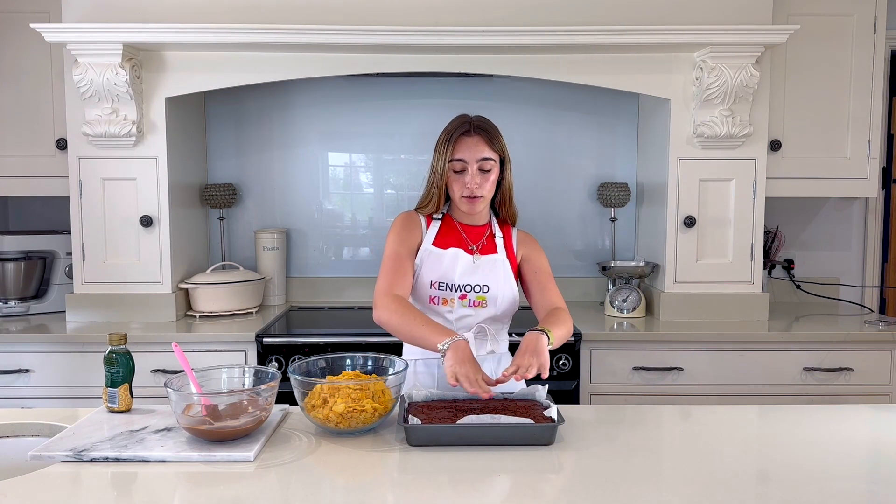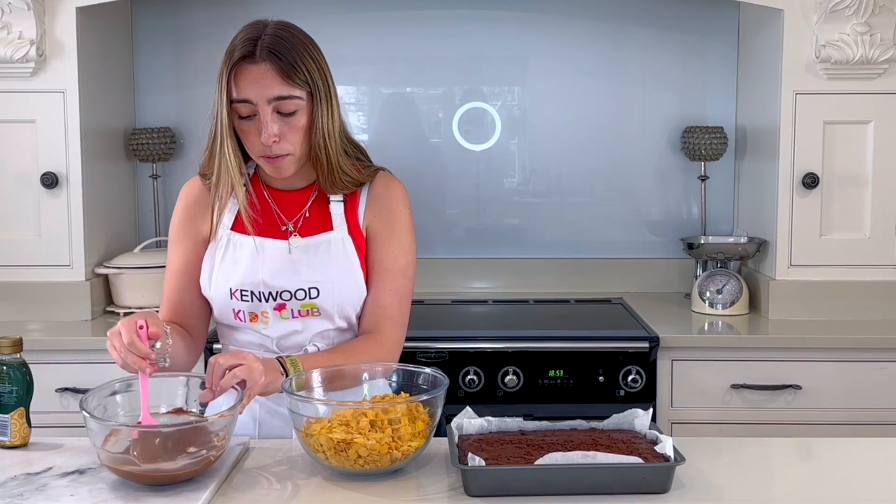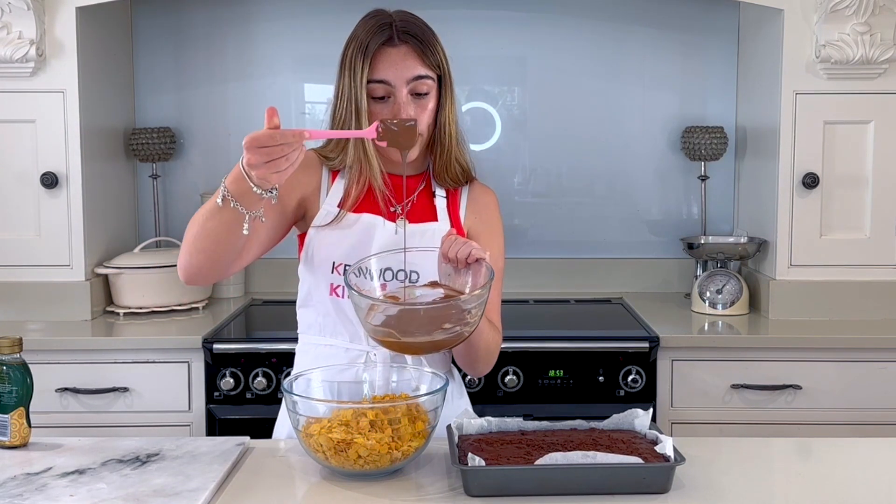The brownie is now out of the oven and I've just flattened it down a bit, just to get it as flat as possible for when the cornflake mixture goes on top. I've then melted some more milk chocolate, so I've got that here.